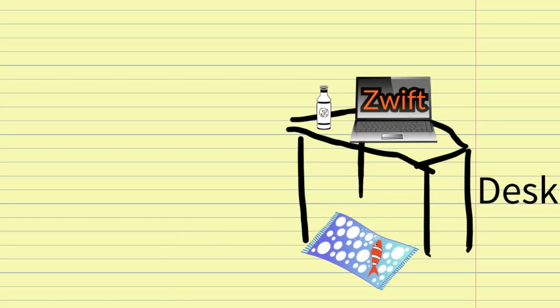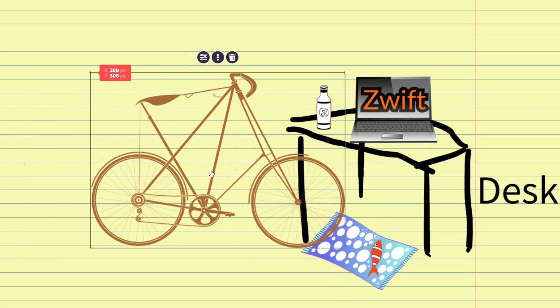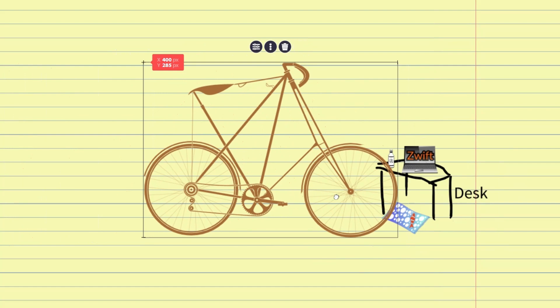This is the classic beginner setup where you have your desk, a laptop running Zwift, perhaps a water bottle and a little sweat towel. You would have your bike and you can move your bike up and do your workout. The issue I ran into was my desk was a little bit too small, so you can't really get your wheel in there and you end up being a bit too far away from the laptop.